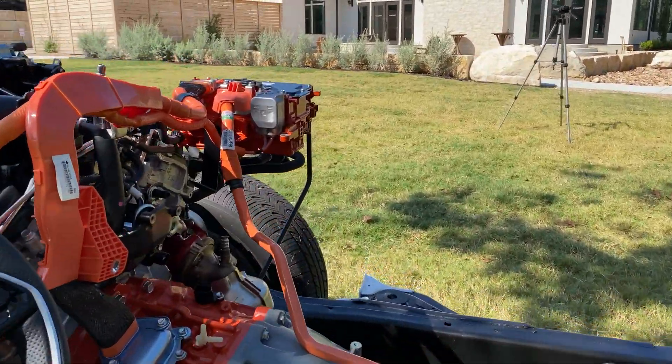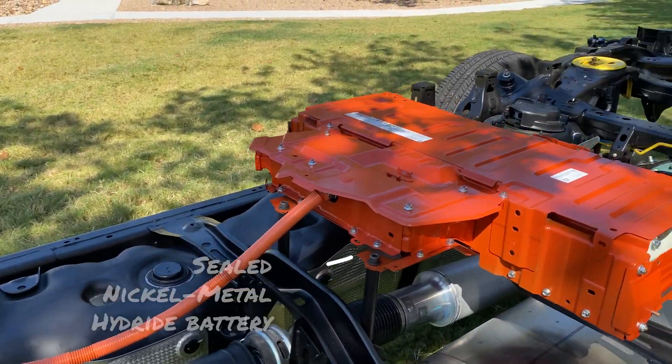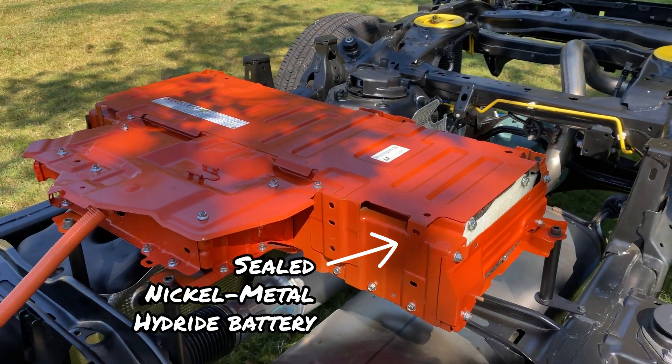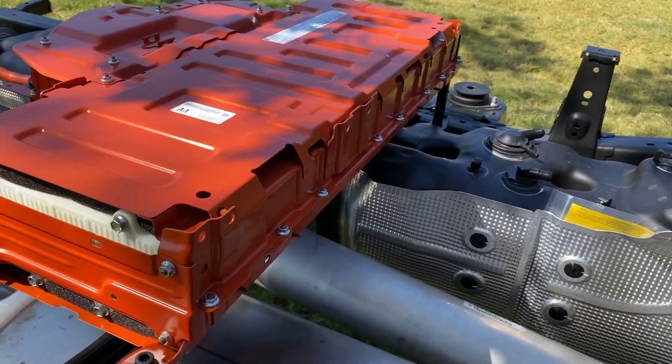And right here, this goes to the sealed nickel metal hydride battery pack. There it is.